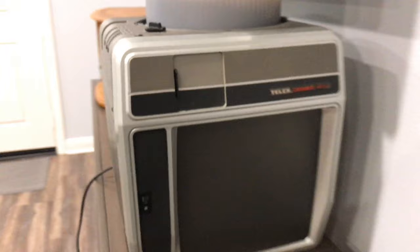This is the Telex Caramate 4000 slide projector. I'm going to show you how to use it.